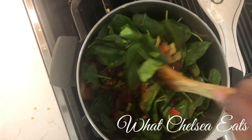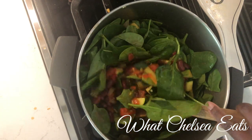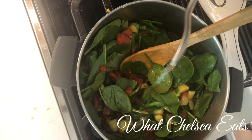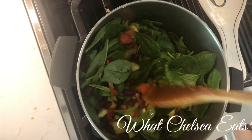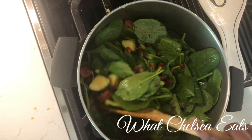Wow — as we get this stirred in it's going to wilt down. I'm going to add a little more water because this soup is a little bit too thick for my liking. You may have to adjust the seasonings if you add too much water.